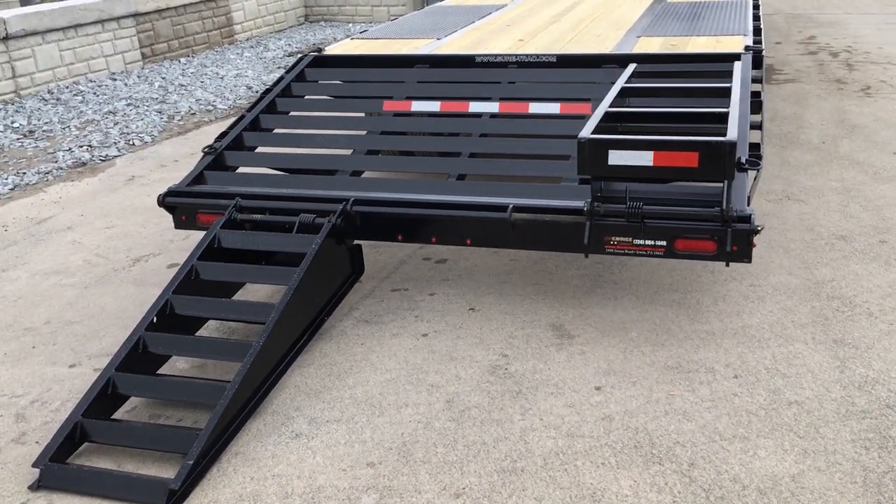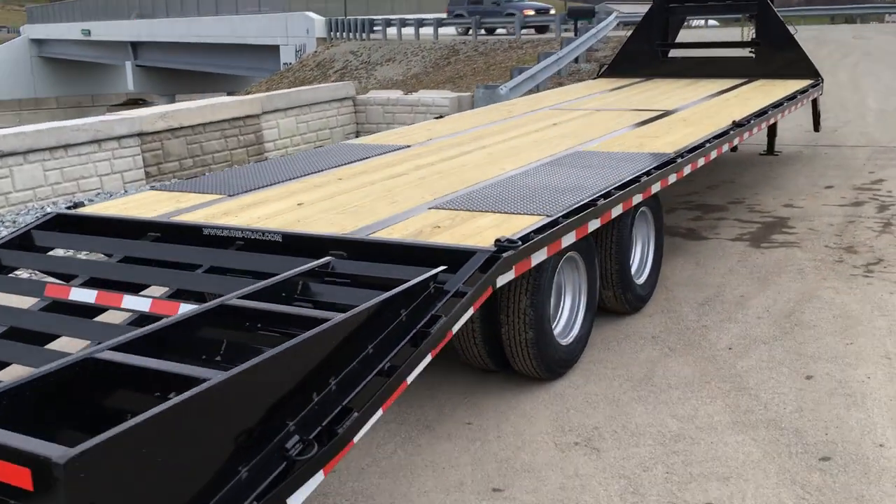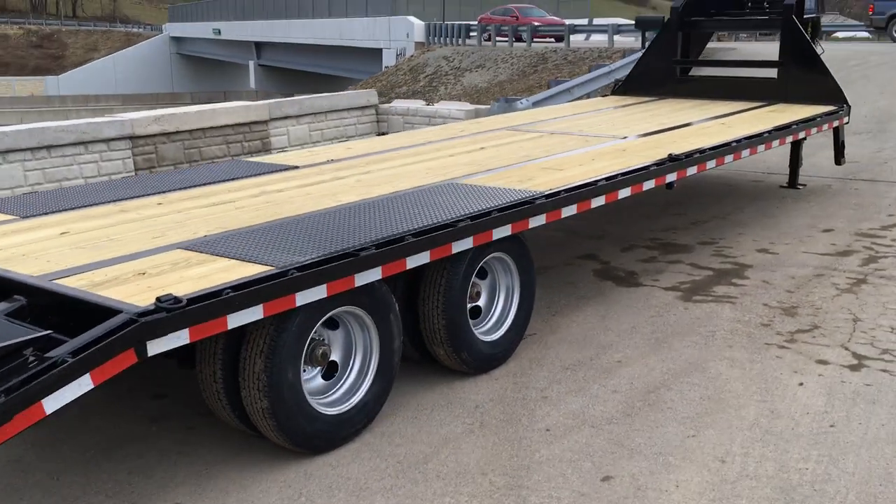Of course, steel beam LED lights. You've got the bullet markers and then your two by six oval stop, turn, and tails. 25 feet on the flat, five on the dove.